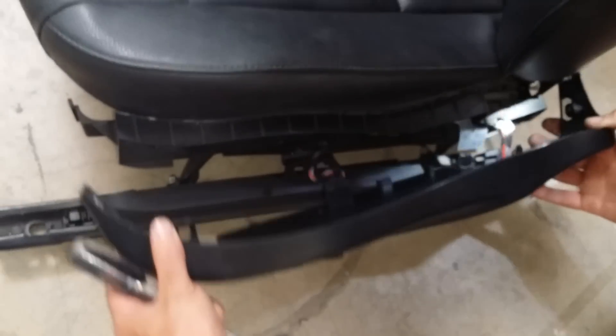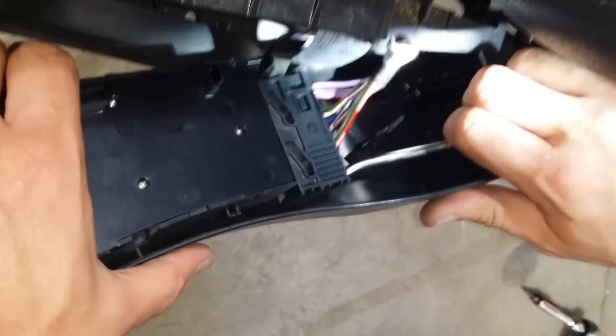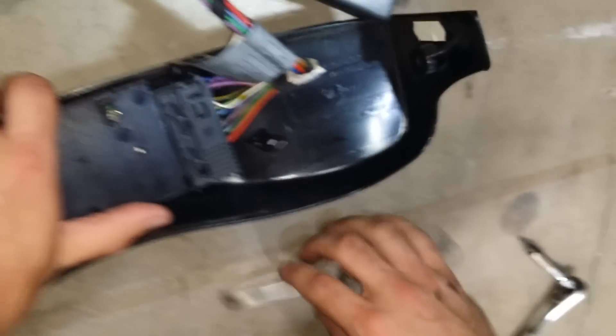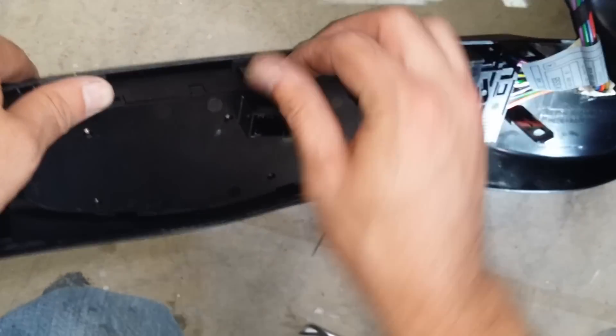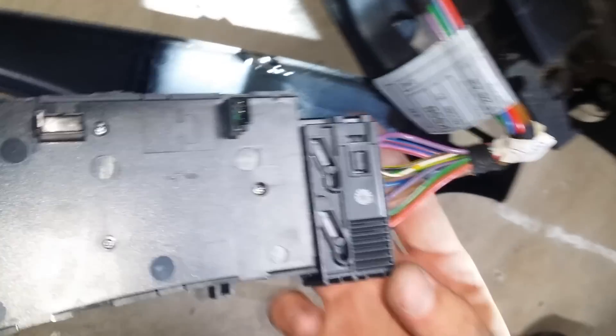Slide it out — you've got the whole cover along with the seat switches coming out. Now you have to disconnect the wires. Use the husky to slide out that cover. You can go ahead and remove the whole button control, pull it out, and now you have full access to the cable back there.